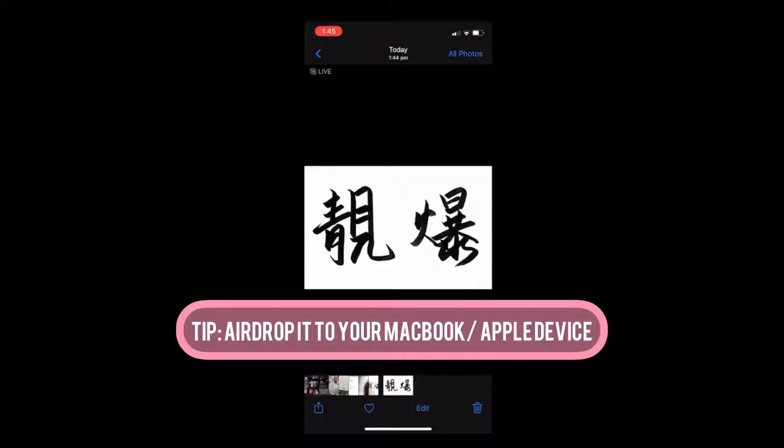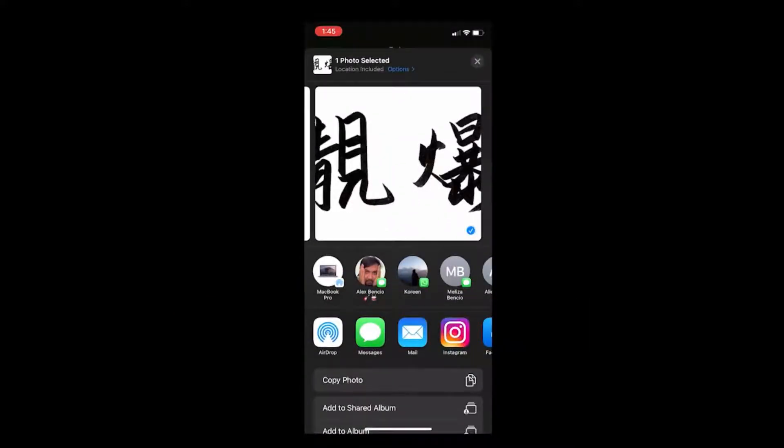Like all calligraphy pieces that I do, I like to AirDrop it to my MacBook. It just makes life ten times easier instead of emailing it back and forth.